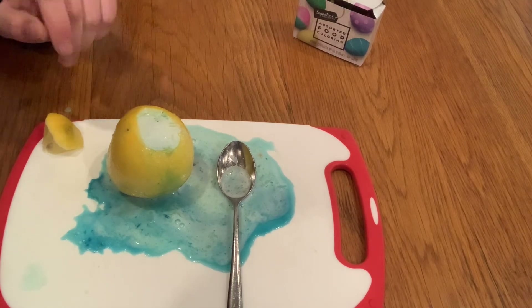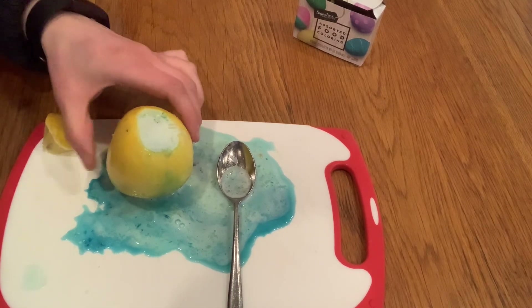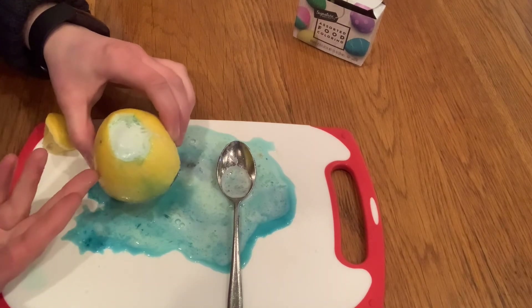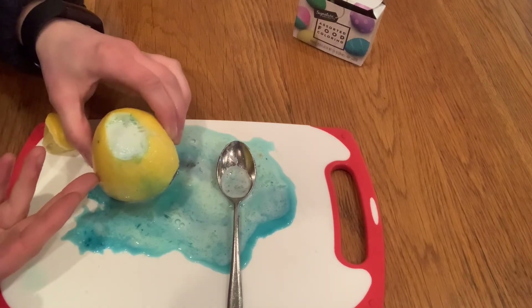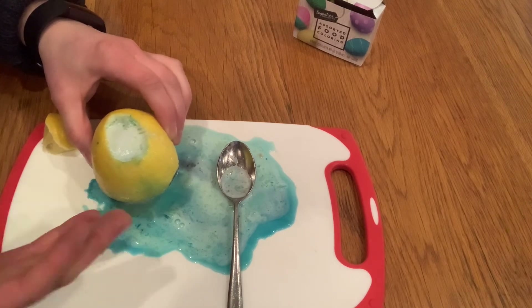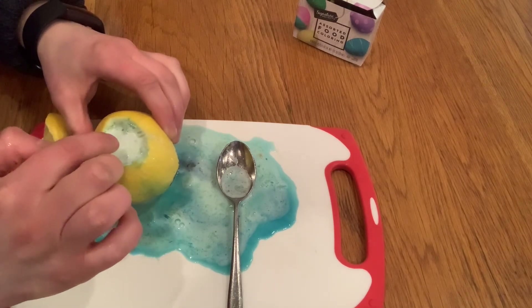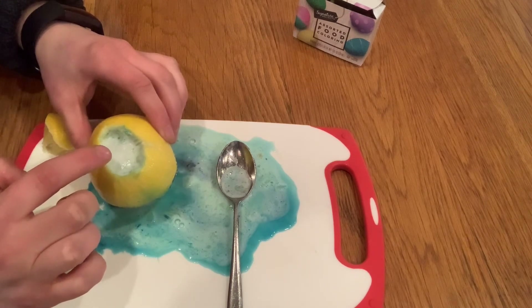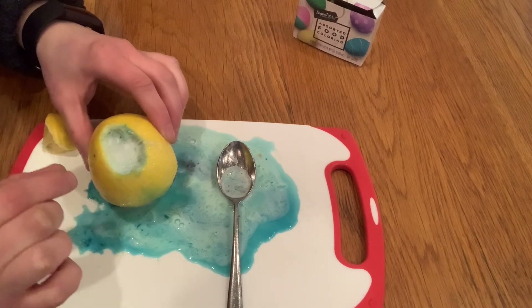I like this experiment because I think it does a nice job simulating a small-scale volcanic eruption. This is not quite like what happened with Mount St. Helens or Pompeii, but it still demonstrates some of the properties. For instance, the bubbles inside the lemon can represent magma — that is what we call molten rock when it is trapped underground.